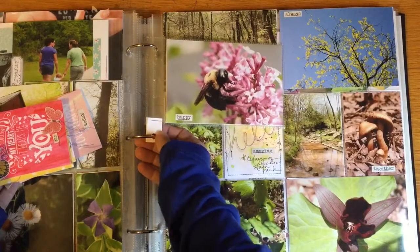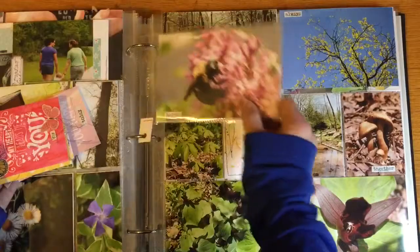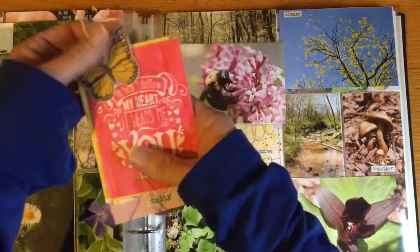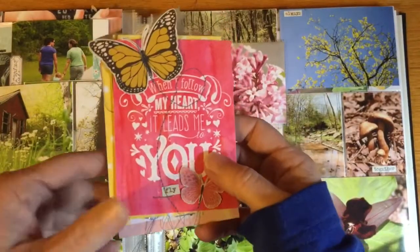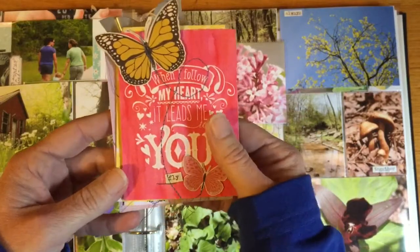This is just a little 4-by-6 page protector, and I added a little paper tab staple to it so that it would fit within the rings. So this is the mini album.